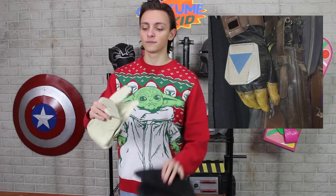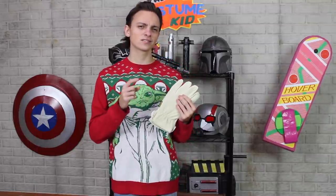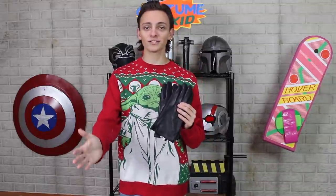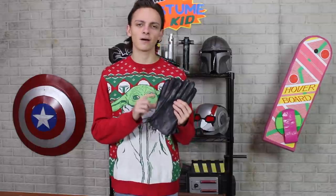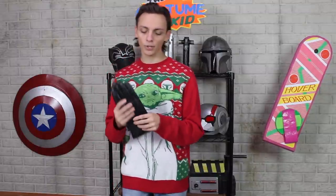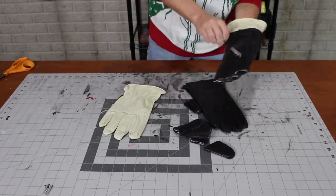Mando's gloves are actually made out of two pairs of leather gloves. The first ones are this yellow pair I just bought from the hardware store — the same type I used for my Freddy Krueger glove. Over top of that, he has a pair of black leather gloves. We're going to need to cut the fingers off of these. Once I cut the fingers off, I just wore them on top of each other and they worked.